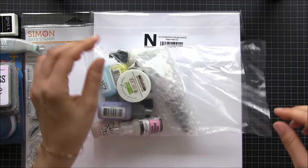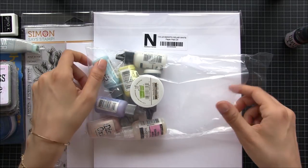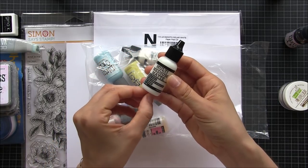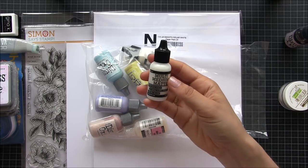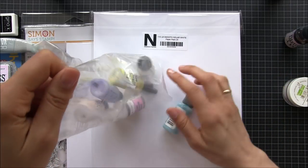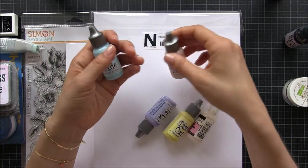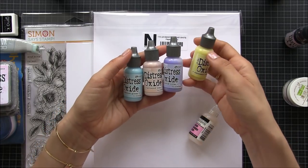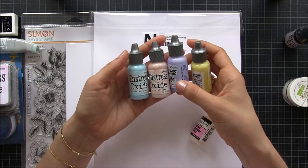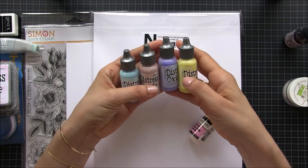Here I just have a bunch of reinkers — I got reinkers for my Distress Oxides, this one was quite dry. I also got multi-medium matte, I use this a lot for everything: for sticking my foam, for sticking the sequins. It dries matte so you cannot see it if you mess up a little bit. I bought reinkers for Tattered Rose, Tumble Glass, Shaded Lilac, and Squeezed Lemonade — Spoon Sugar maybe was out of stock.